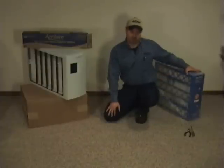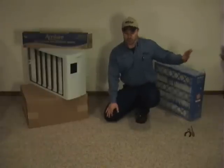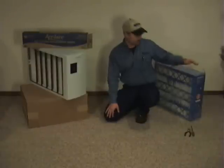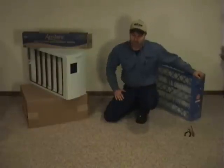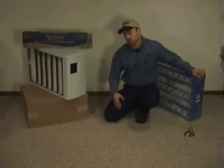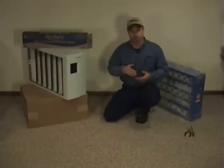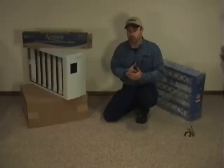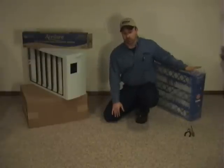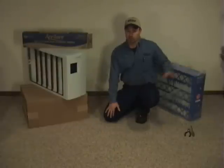We also carry — and these are a huge seller of ours — the rigid replacements, and I'll show you how these are so much simpler to change. Most people that try these definitely don't go back to the others. We offer these in two MERV ratings, either a MERV 8 or a MERV 11. You have to be careful about stepping up to the MERV 11 if you're in an older house and your ductwork is questionable, because you don't want to reduce the airflow too much. That's why we offer the MERV 8 for people that think they might be along those lines.